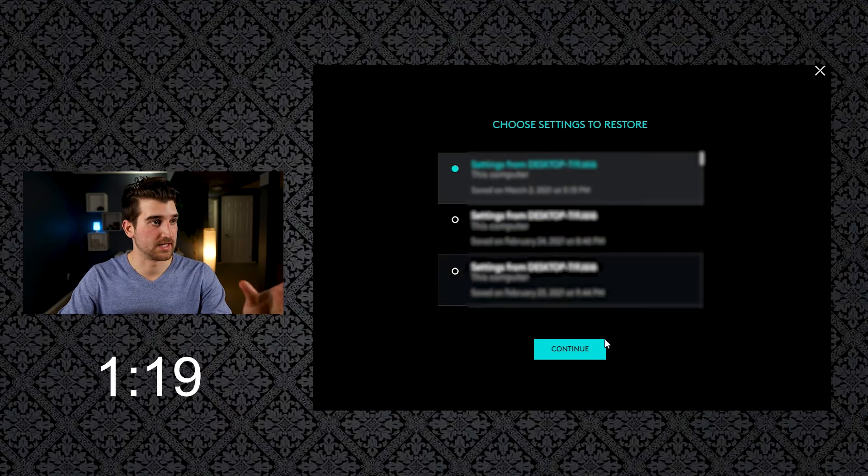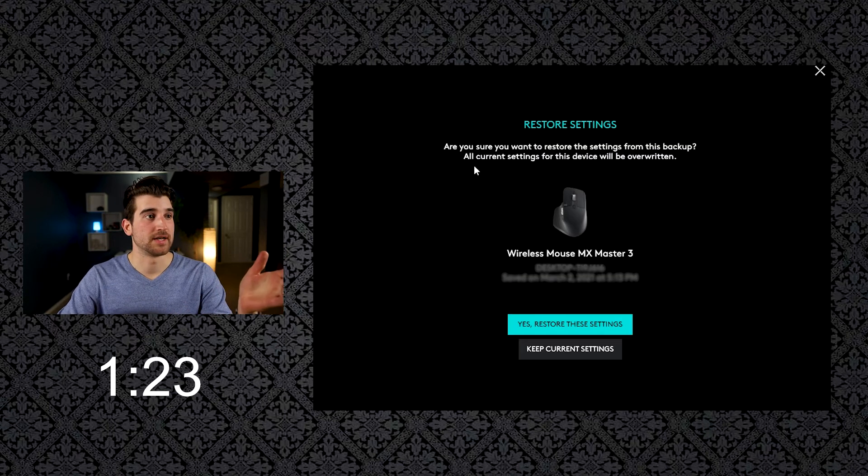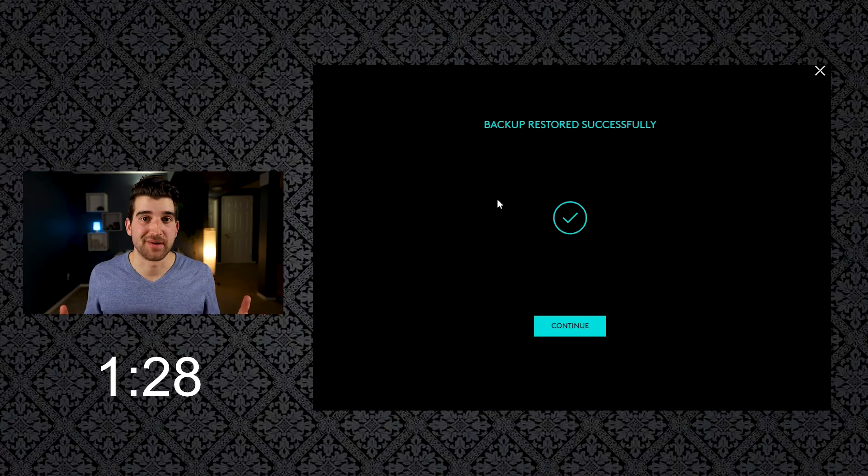For myself, I just want to stay with the same settings, so I press 'Continue.' Logitech then makes sure that this is something you actually want to do. It then says 'Your backup restored successfully,' and you press 'Continue.'